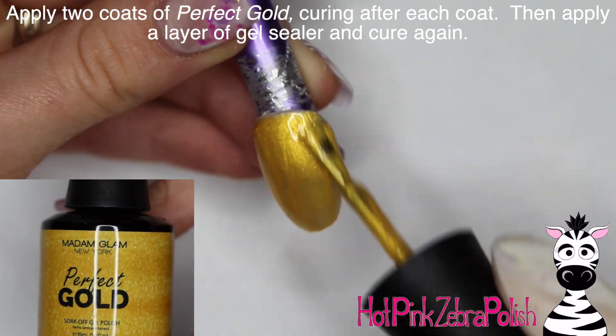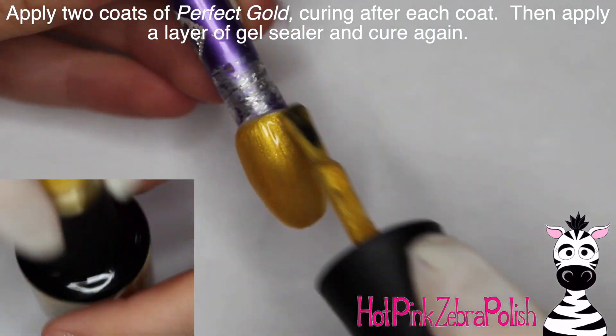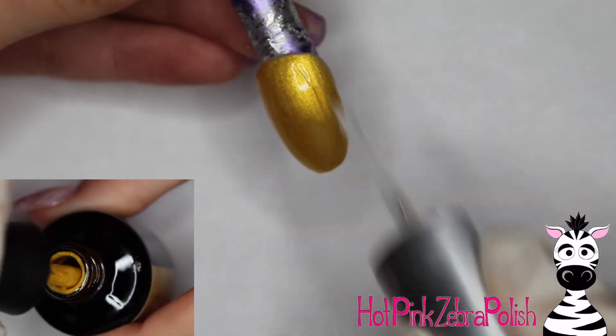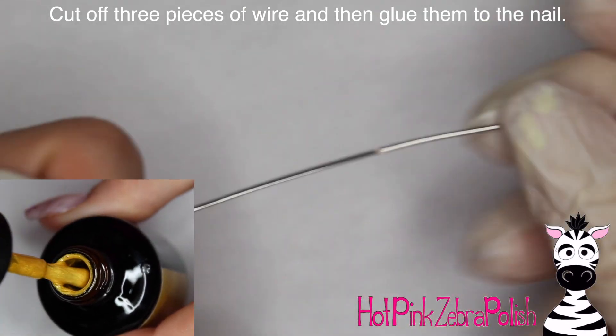Now I'm going to be applying two coats of that perfect gold. This is a yellow gold, like a 24 karat gold — so pretty, it really is just gorgeous. After the second coat is cured, I'm going to apply some gel sealer and cure that again.